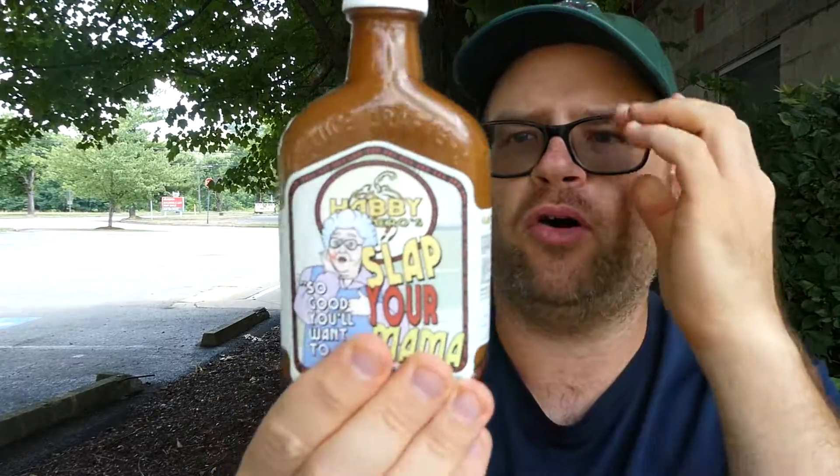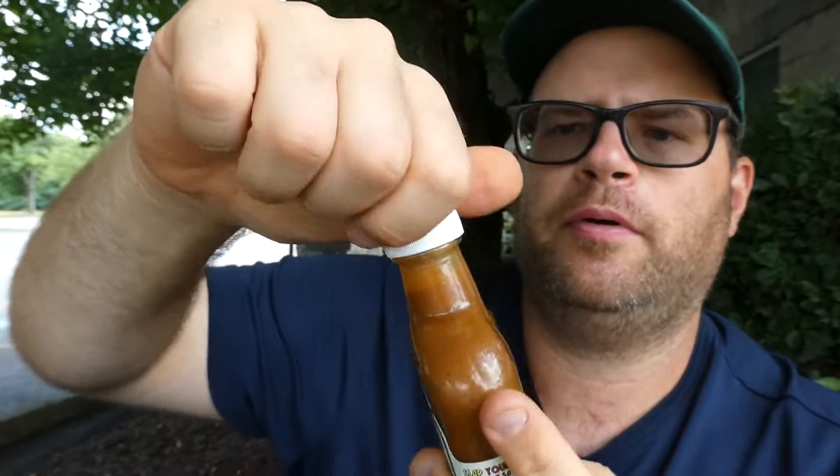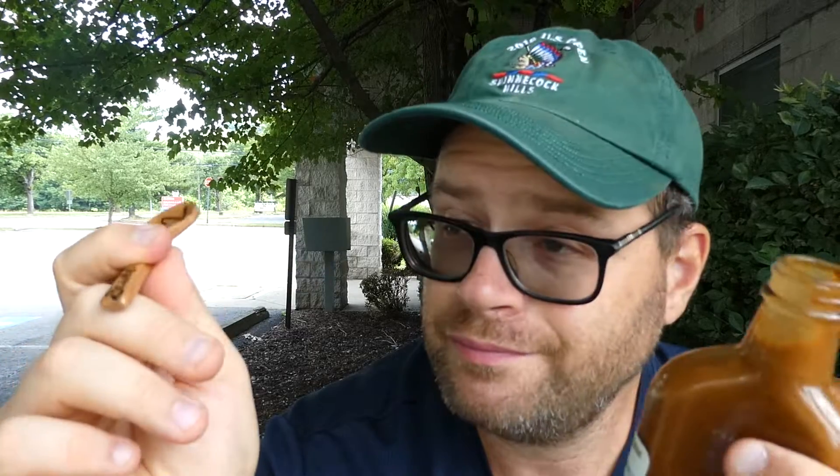We're going to get this label off here. There we go. That smells delicious. Give it a good shake. I love the old medicine bottle flask style. You can see it's a little thicker, probably because of the mustard. That smells so good — I get the garlic first, then the habanero, the mustard, the vinegar, and as crazy as it sounds, I think I even smell a little bit of the carrot.